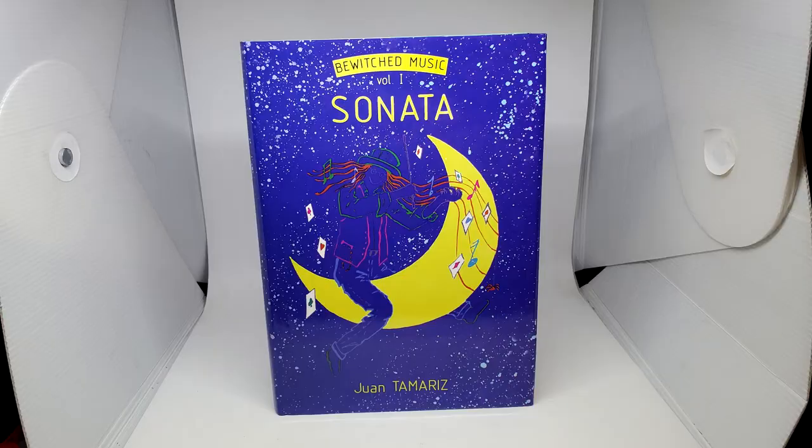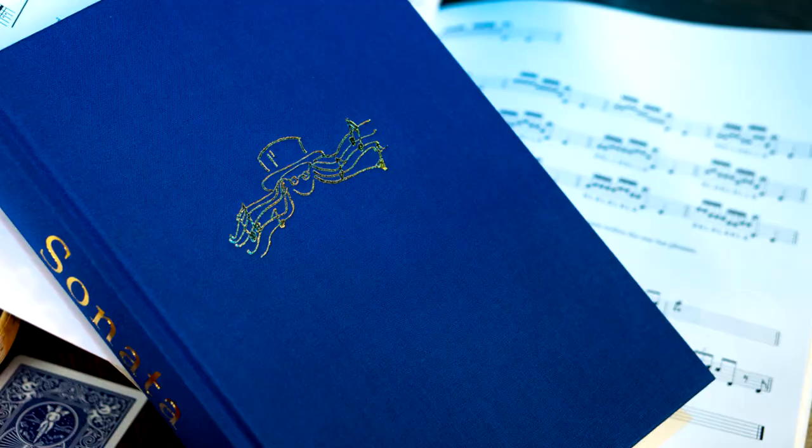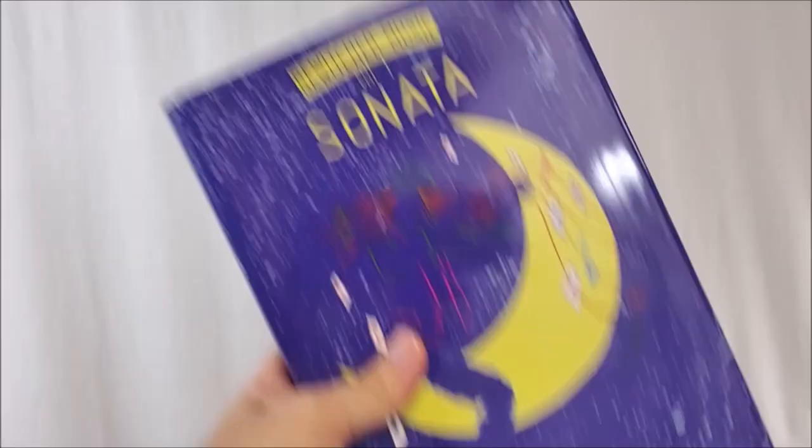I know some of his other books are card theory and magic theory — that's not what this book is. This is the book of card tricks. There are some knife tricks at the back, I'll get to that. But if you just like buying books that have a bunch of incredible card tricks, especially card tricks that Juan Tamariz has built his reputation on, and magicians who've purchased this book have built their reputations on — I'm going to say it again — this is the book.